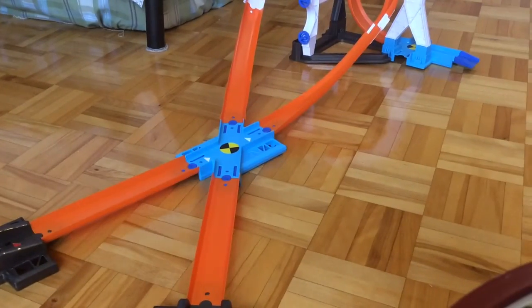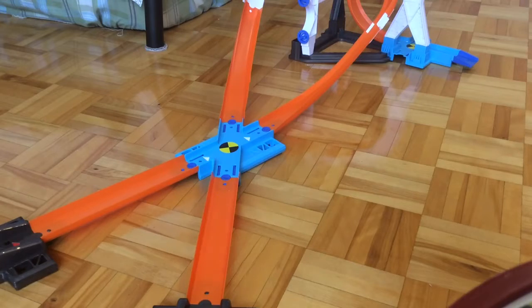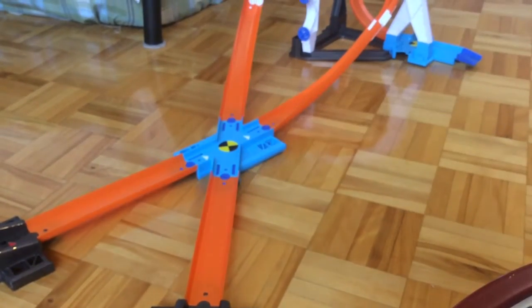So I am back here with the second layout. This second layout is named the Criss Cross Stunt, which is level two. For this one, I'll first be using one car, which will be the clear speeder — the car included in the set. I think that this car works really well. I'm glad they included this model.